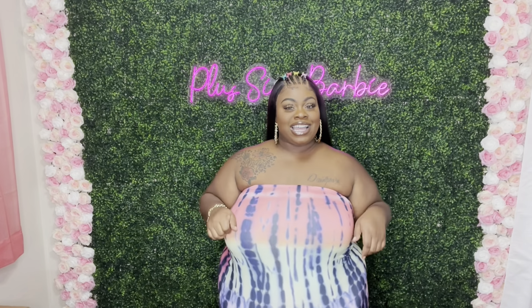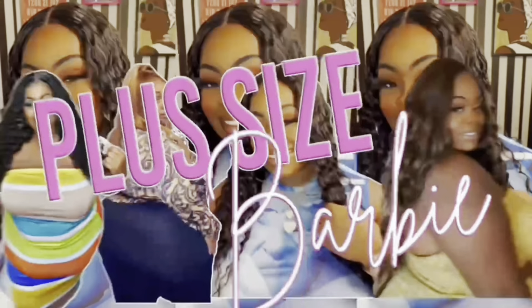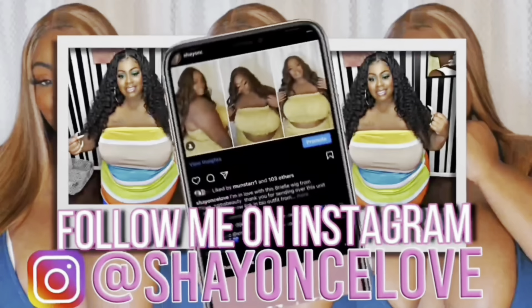Hey Barbie Squad, welcome back to my channel! And if you're new, why are you new? Smash that subscribe button and join the family, we would love to have you.